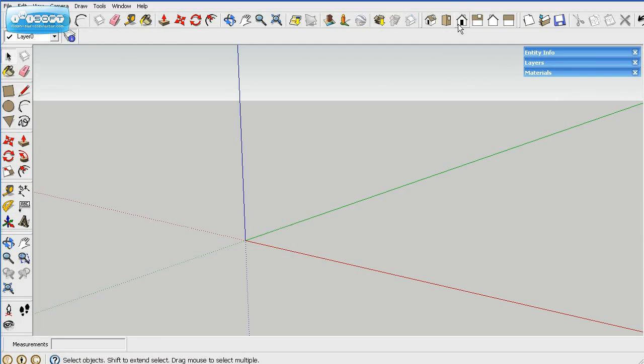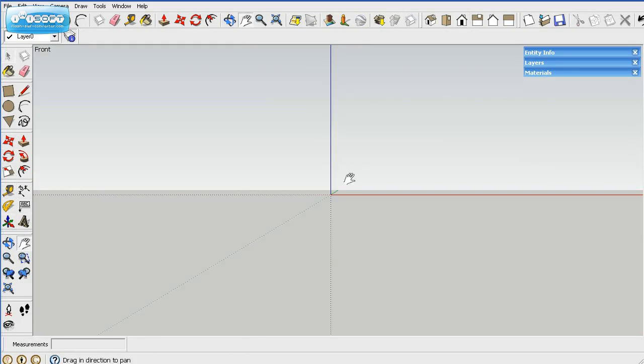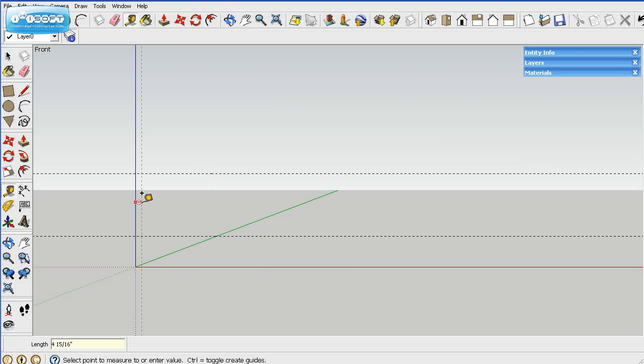We'll start by deleting the default person, go up here and square up the axis, then drag it down to where I can see it. I like to use guidelines. This is a four foot by ten foot model, so we'll space it up 48 inches and then put a guideline over 120 inches. That's my four by ten guide.